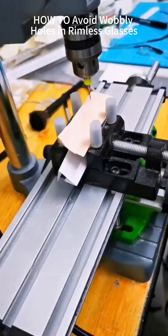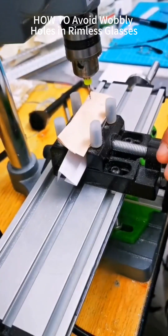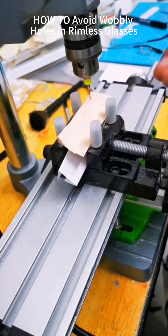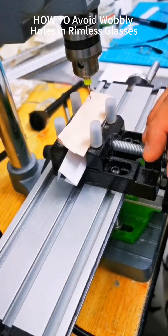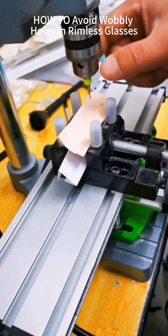Let me explain about bench drills. Choosing the right drill is crucial. Don't pick ones that are too small or have low RPM — they won't work. First, you can't groove properly. Second, the drilled holes will have shaky central axes.